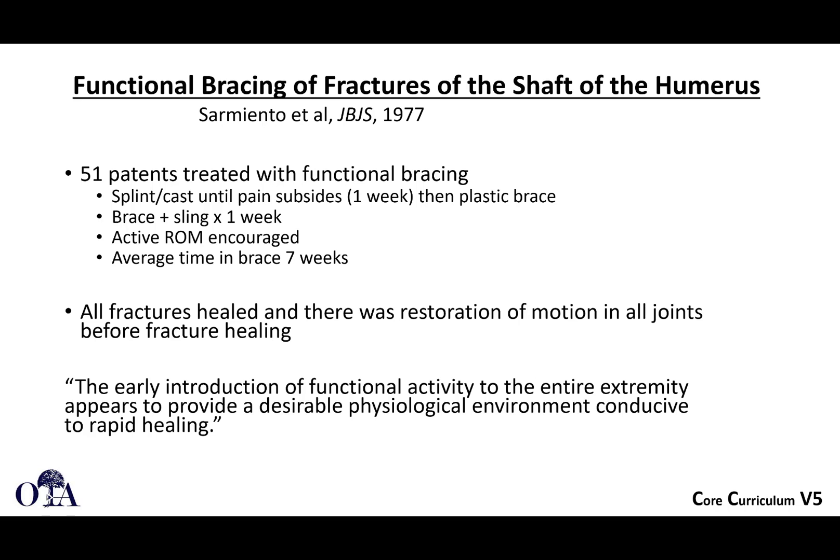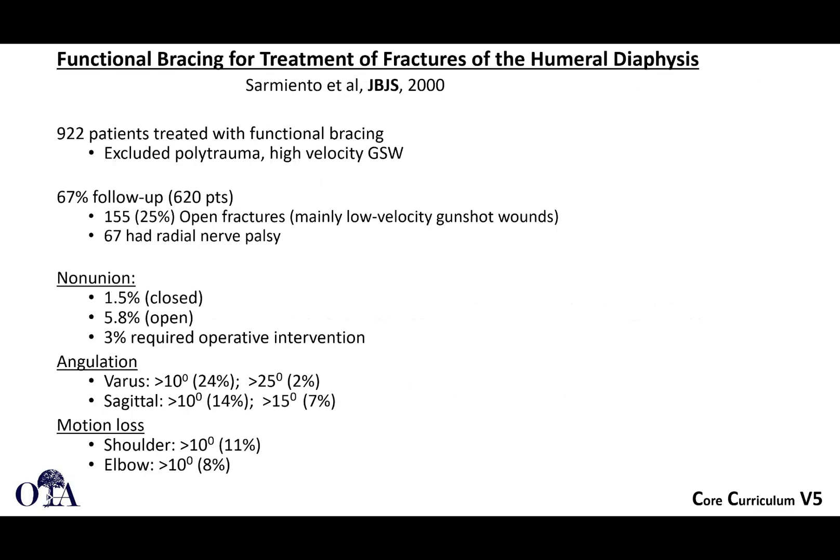In that paper, 51 patients were treated with functional bracing. They were splinted for a week and then placed into a plastic clamshell compressive brace. Active range of motion was encouraged, all fractures healed, and restoration of motion in all joints occurred before fracture healing. The conclusion was that early introduction of functional activity seems to provide a desirable environment conducive to rapid healing.